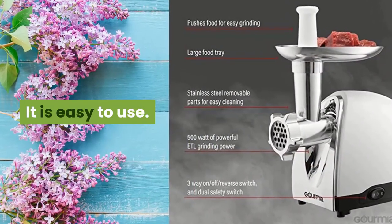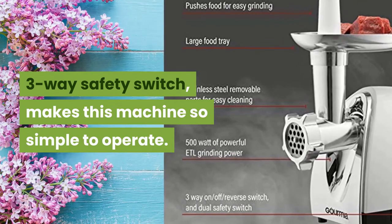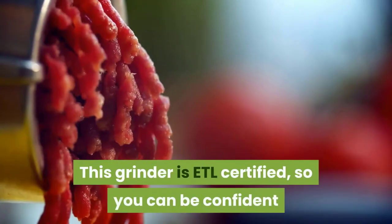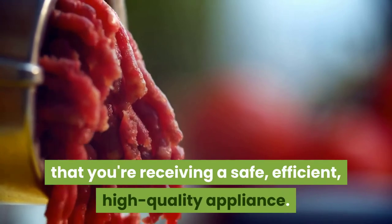It is easy to use. The three-way safety switch makes this machine simple to operate. This grinder is ETL certified, so you can be confident that you're receiving a safe, efficient, high-quality appliance.